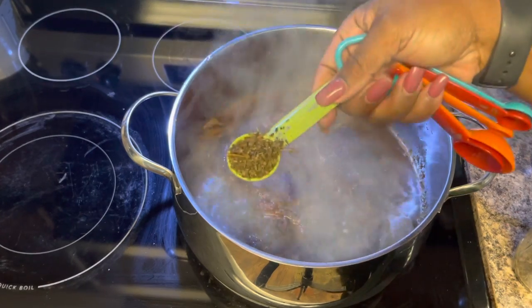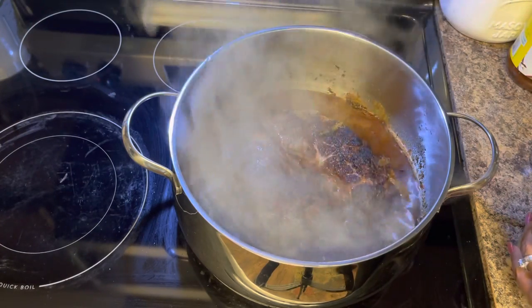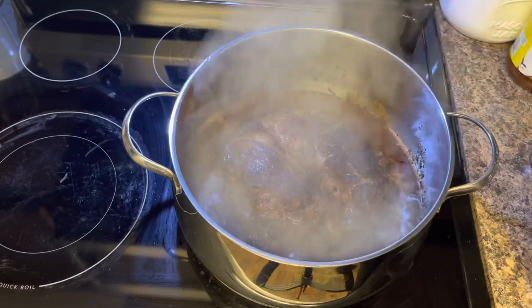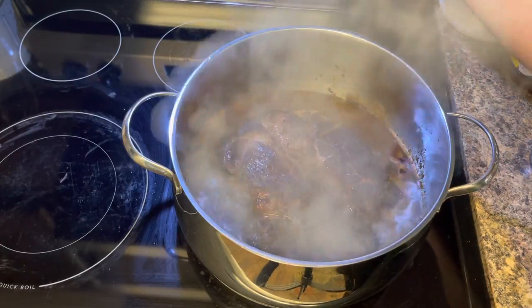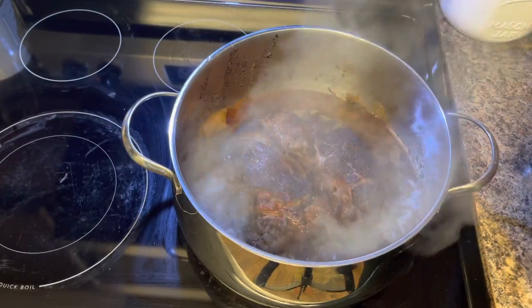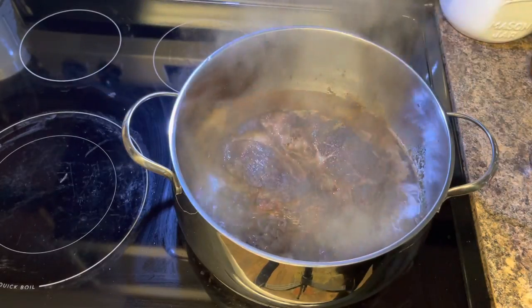This homegrown sage is the equivalent of what you get in the store — the rubbed sage. It has all those beautiful pieces in it. It's boiling kind of fast, so we're going to turn it down to seven because we just want a simmer. Let me get my water ready and I'll be right back.